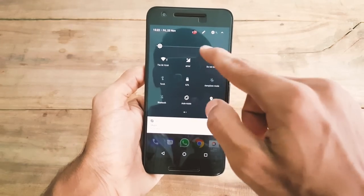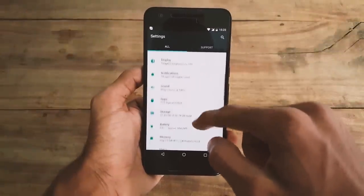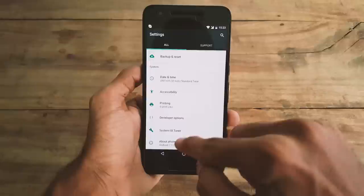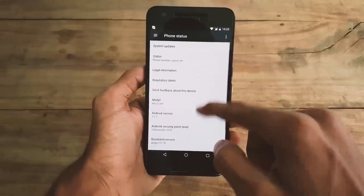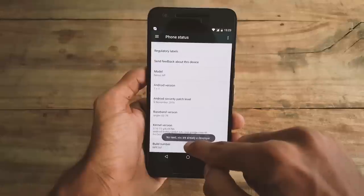To do that, go to Settings and scroll all the way down and find Developer Options. If you didn't see it, go to About Phone and scroll all the way down, select Build Number and tap on it 7 times until you see a message.